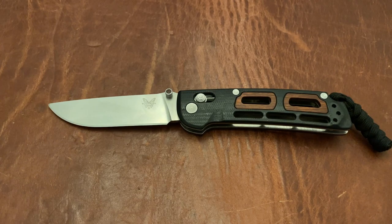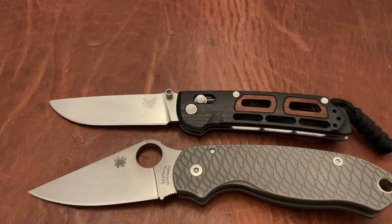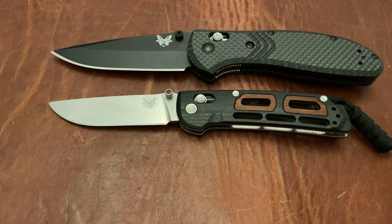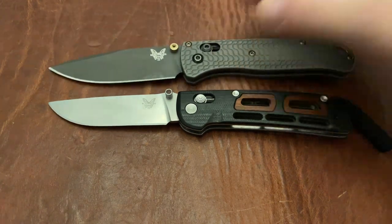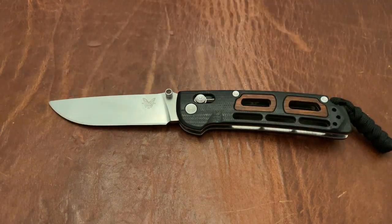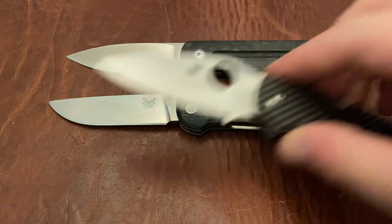Let's go ahead and do some size comparisons. This is the Spyderco Para 3, Spyderco Para Military 2, the Benchmade Griptilian and Benchmade 940, the Benchmade Bugout and the Mini Bugout. These are good size comparisons because this is an in-between size. And last but not least, we'll do the Monterey Bay Knives UWC and the Spyderco Chaparral.